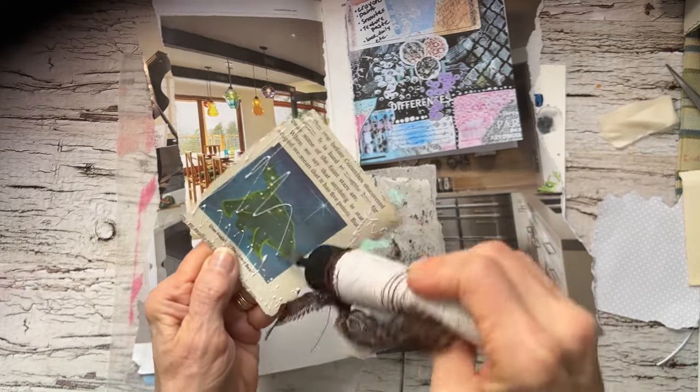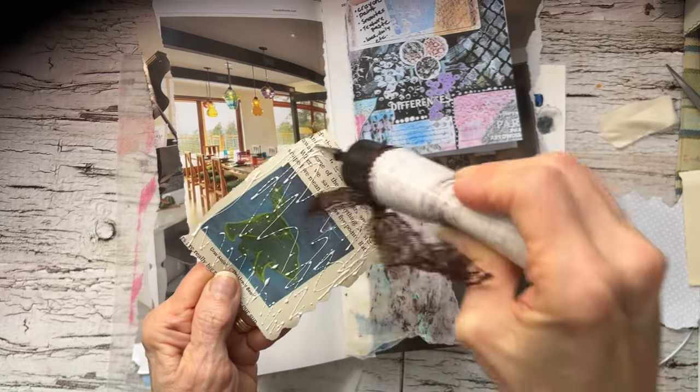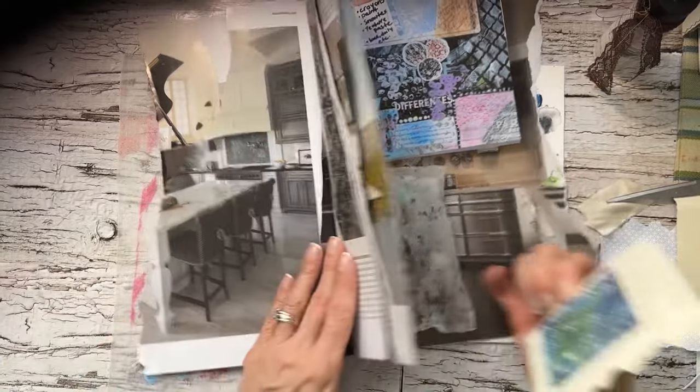As I was just kind of cleaning up, rearranging, reorganizing, I thought I would just love to try and do this again — another one.